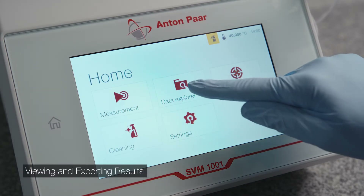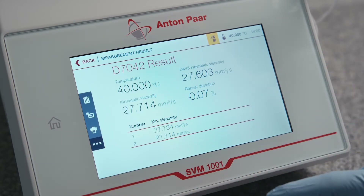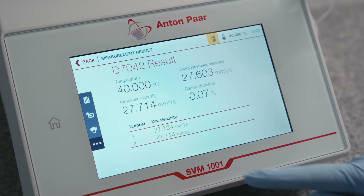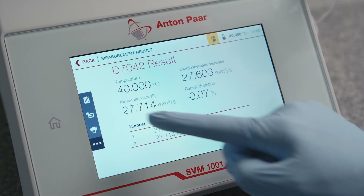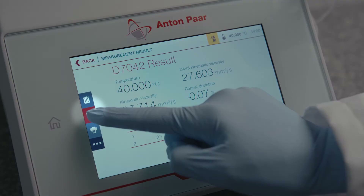Press Data Explorer and select your completed test. The report shows the sample information, measurement results, and settings.